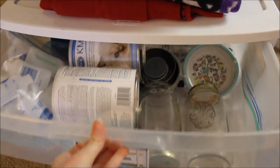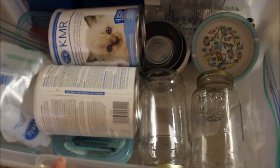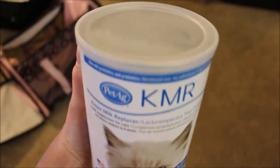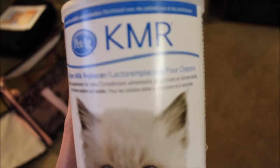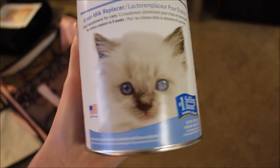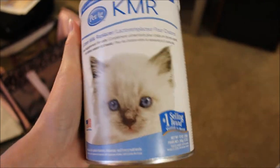So this top drawer has a lot of essential supplies like my formula, bottles, and such. First is this kitten milk replacer. Whenever you get formula, make sure it says KMR. You never want to feed cow or goat's milk or homemade formula — only KMR — because it has nutrients that the kittens need and it's specifically formulated for them. They have their own dietary needs. And they're also not going to be allergic to this like they will with cow's milk.